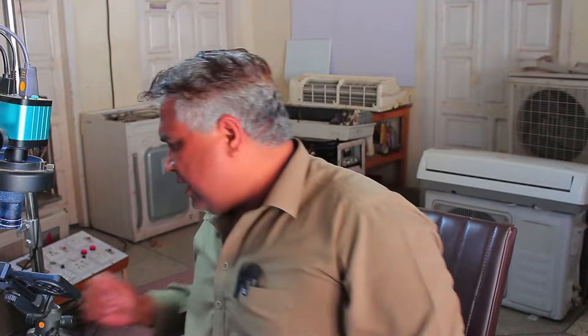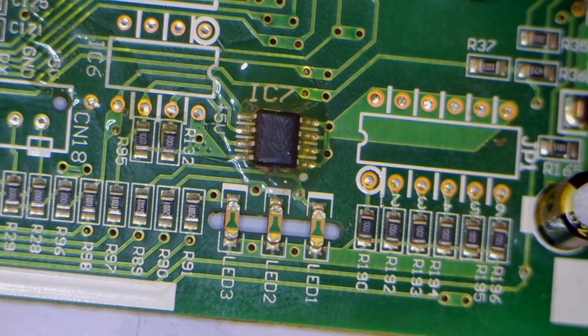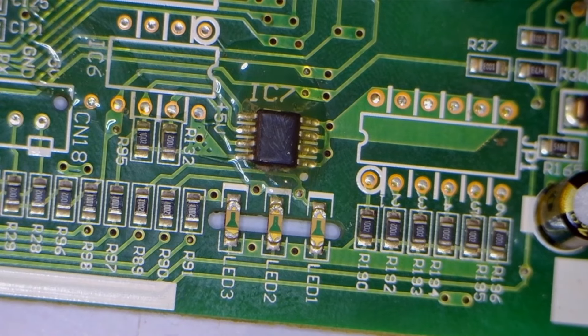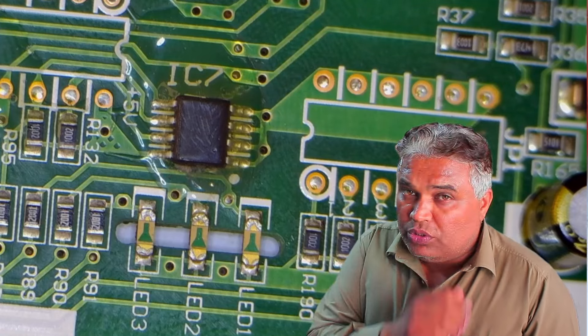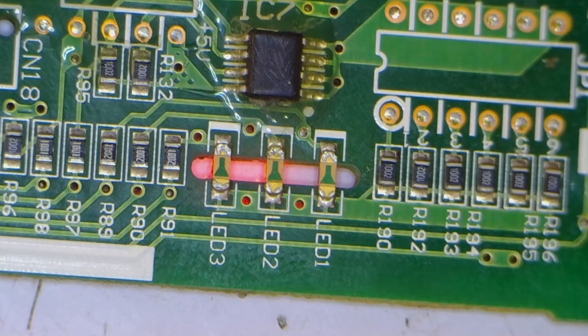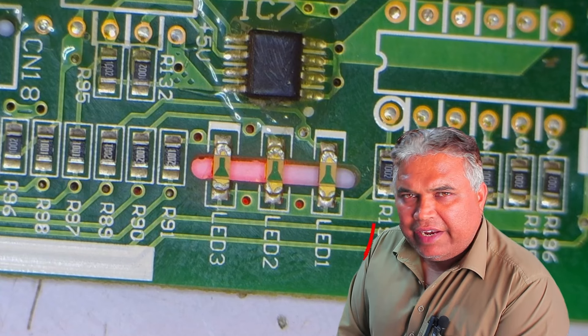Now I'll power up the circuit board. The blinking lights will immediately tell us if there's still a problem. As you can see, the system is now completely okay — the lights have turned off. After a short while, it will show a serial communication error, but there are no other errors in the system. No other errors or blinking lights have appeared, so the system is now working fine. Only LED 1 has started blinking, which means it's a serial communication error — indicating a successful repair.